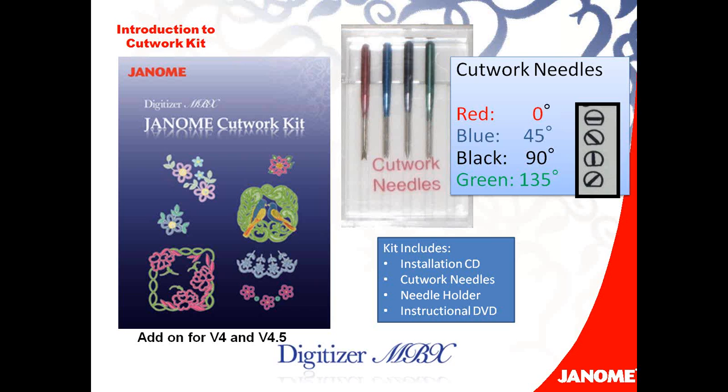The MSRP on the Janome Cutwork Kit is $399. So if you haven't got your cutwork kit yet, make sure you check with your dealer.